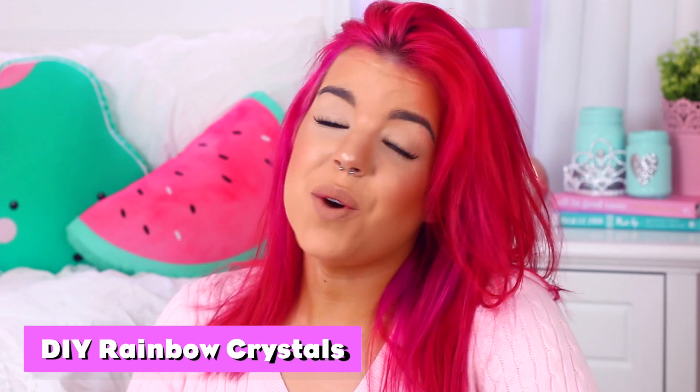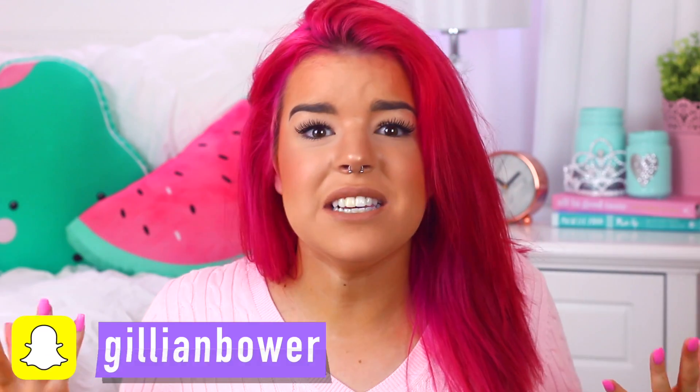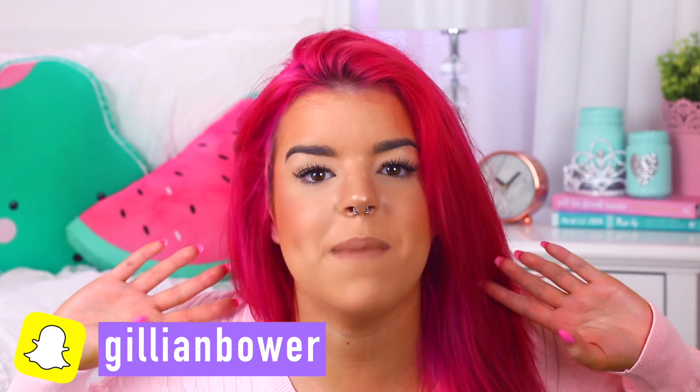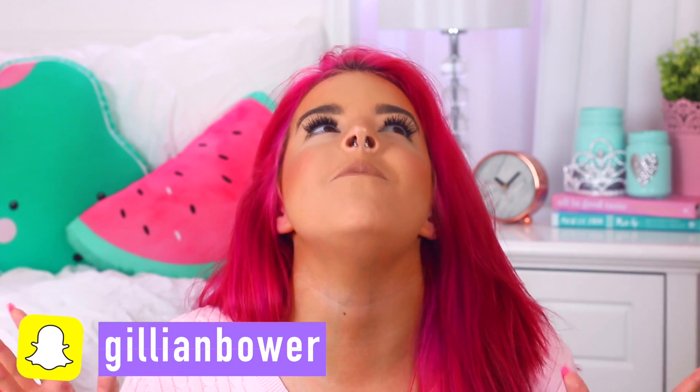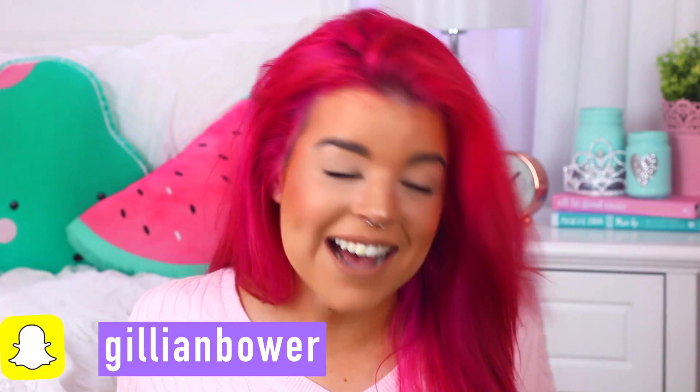Hey everyone, it's Jillian and today I'm going to be showing you how you can grow some rainbow crystals. I had no idea how easy crystals were to grow, and when I found out that you could make rainbow crystals, I was like oh my gosh, this is so amazing and they are so pretty and I can't stop making them.